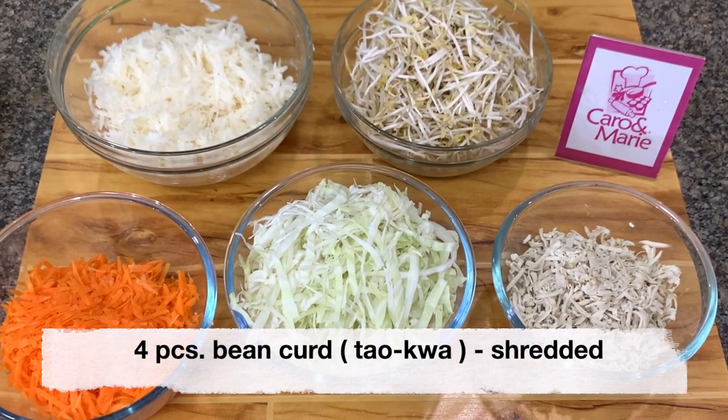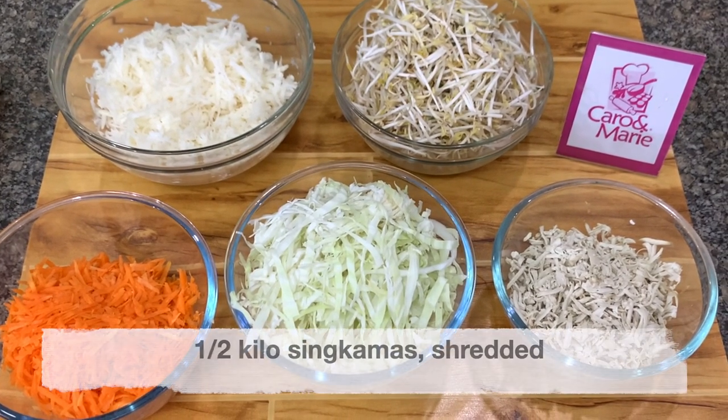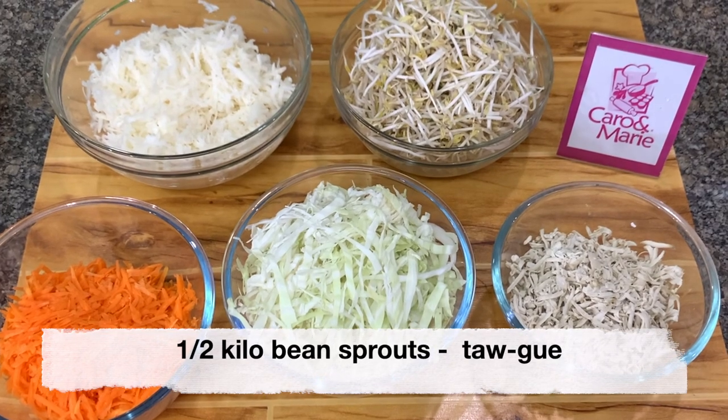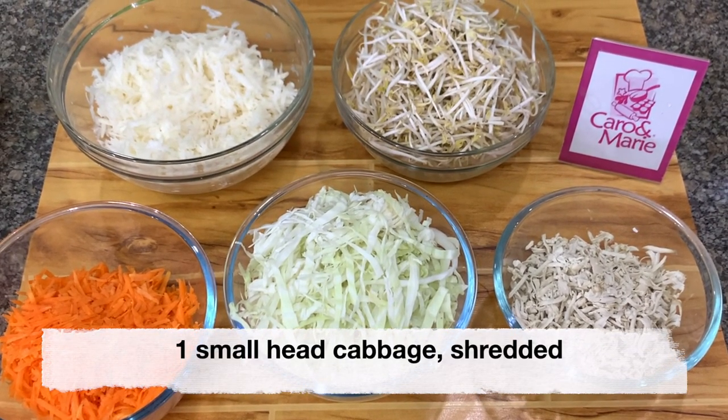Four pieces bean curd or tokwa, shredded or grated. One half kilo singkamas, shredded. One fourth kilo carrots, shredded. One half kilo bean sprouts. And one small head of cabbage, shredded.